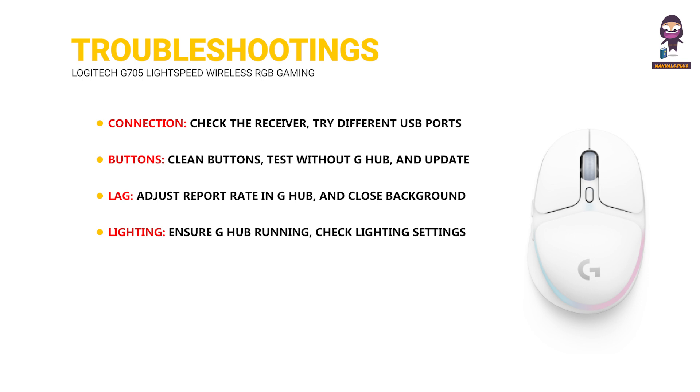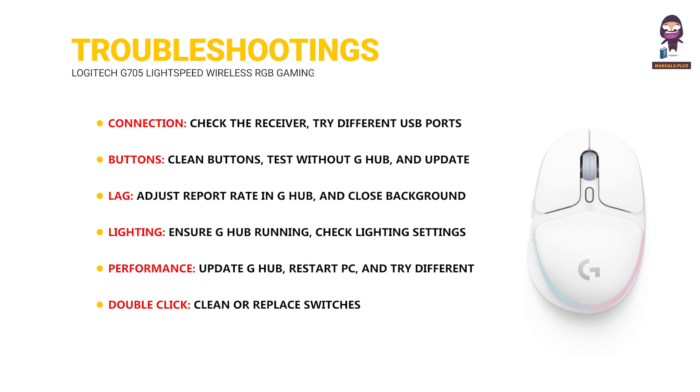Lighting: ensure G-Hub is running, check lighting settings, and restart your PC. Performance: update G-Hub, restart your PC, and try a different USB port or receiver. Double-click: clean or replace switches. For more help, visit the Logitech support page, the subreddit, or contact Logitech directly.